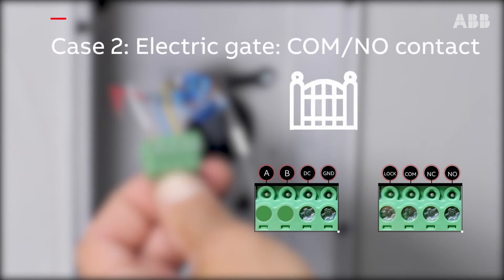In the case of a dry contact electric gate, connect the control cable wires to the COM and NO terminal of the last terminal block.